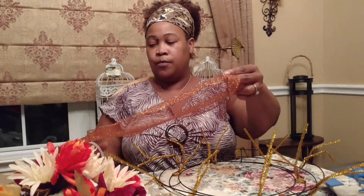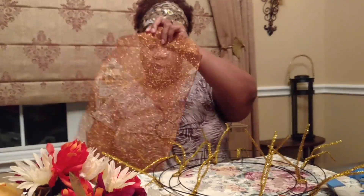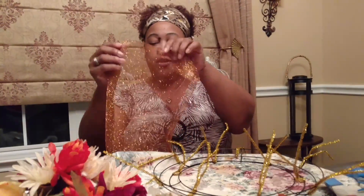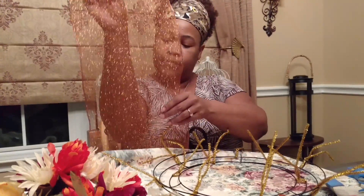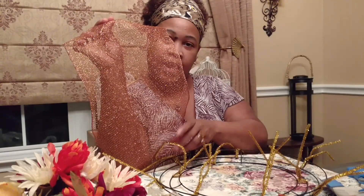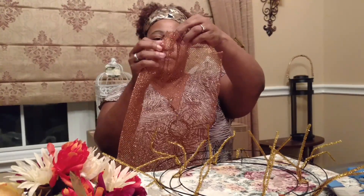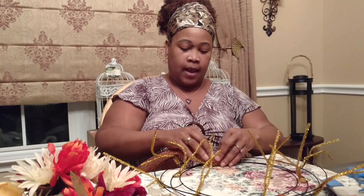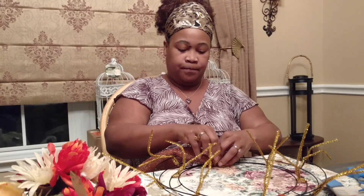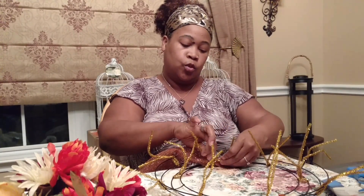All you really need to do is measure. For all intents and purposes, my measurements are going to be my short arms — from my fingertips to my elbow. I'm going to start at my very first pipe cleaner stem and go ahead and just do one to two twists.